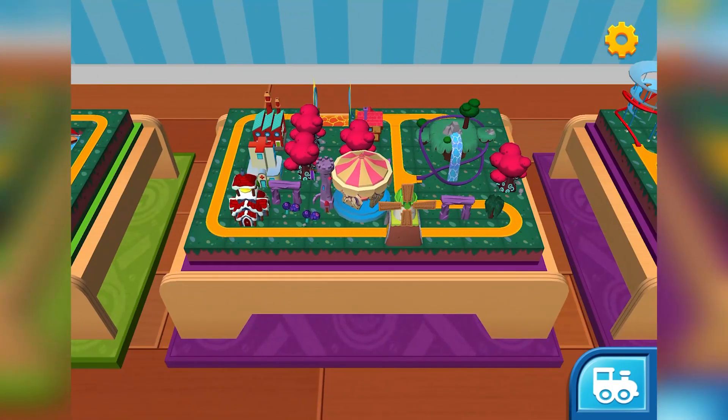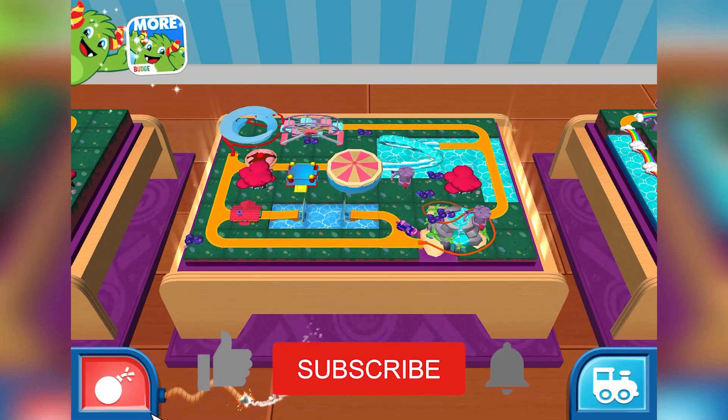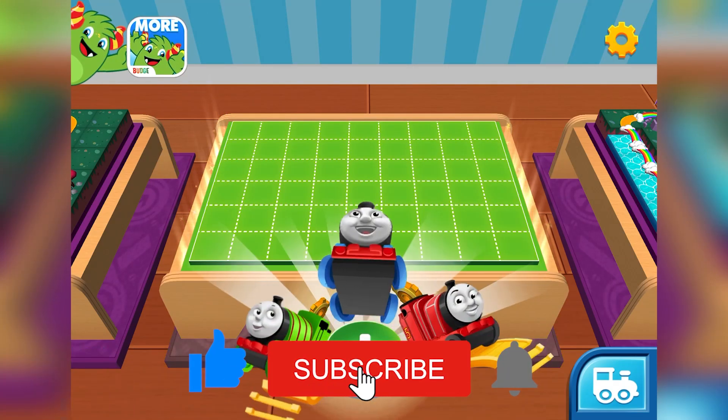Welcome back to your very special train set. Keep holding the button to destroy this train set and start over.